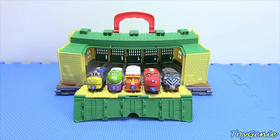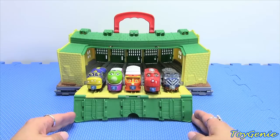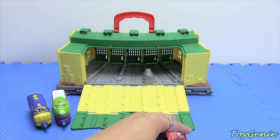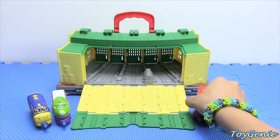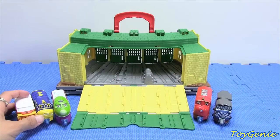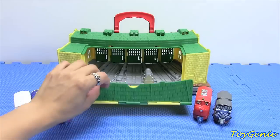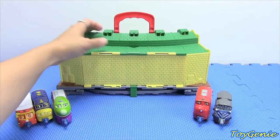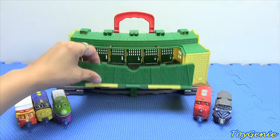I really like this Thomas and Friends shed because it's really easy to play with and there's endless ways to play with the set. Plus it's really easy for little hands to grab a hold of all the doors, and everything fits together very easily without falling apart or anything like that — it isn't hard to open.